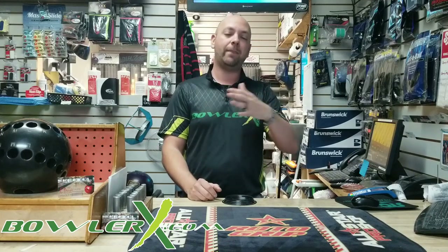What's up guys? J.R. Raymond back again with BowlerX.com. Today I want to talk to you — actually I want to back up a little bit. We talked about putting fit tape on, putting thumb tape and finger tape on, and the techniques that are used to do that. But I want to talk to you today about a product that can help you keep it on longer and make it easier to put on.